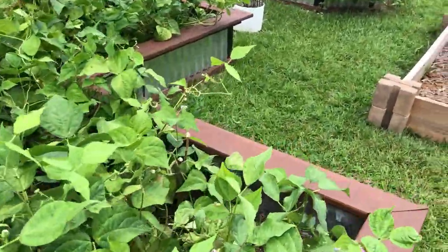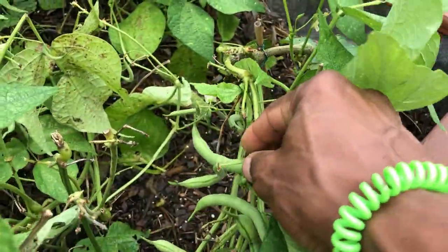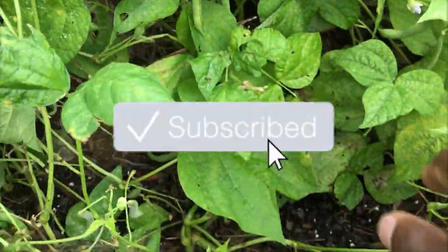TR Rehab. It's the middle of August and a few people were asking me to do a walkthrough of the garden. I'm in no way claiming to be a professional. Most of this stuff I'm figuring out as I go, thanks to YouTube and Google.